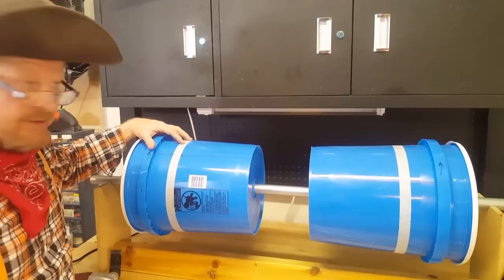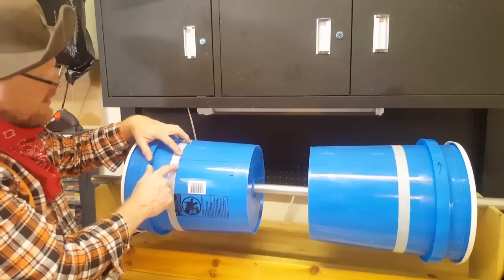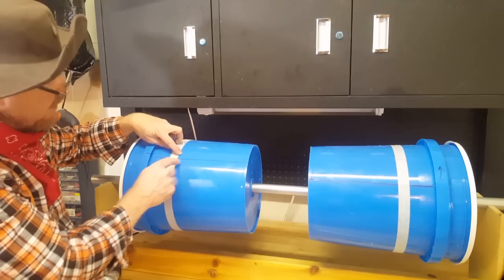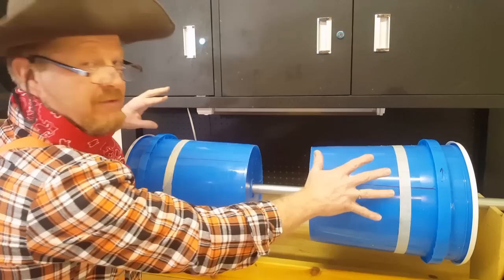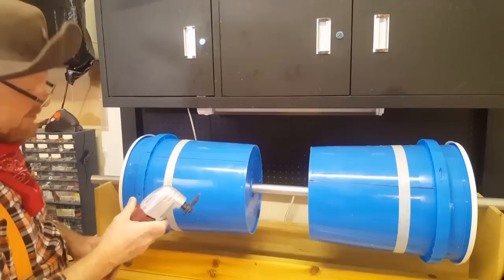Now we're ready to cut the bucket. I'm going to cut a line along this edge here, but stop short right before the cross line — leaving a little bit of a gap connected. I'm going to do this for every section, leaving all four points with a little bit of gap — this will help hold the bucket and keep everything nice, straight, and true. I'm only going to work on this one bucket for now and leave the other one alone — I'll show you later why. This little angle saw works great for cutting the buckets.